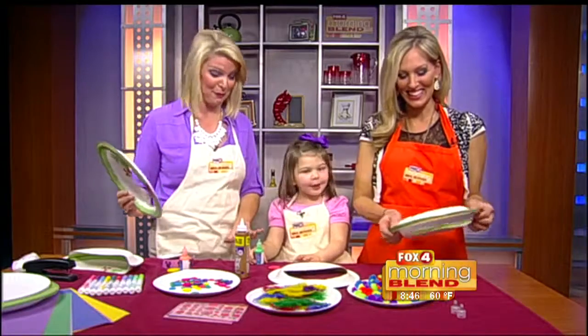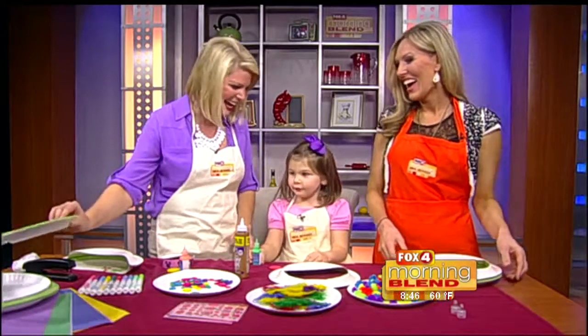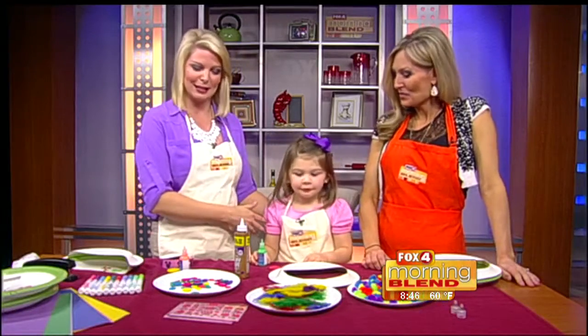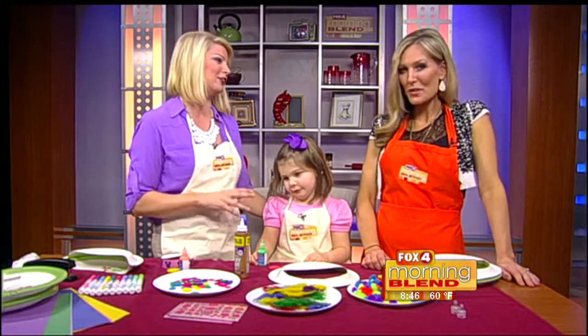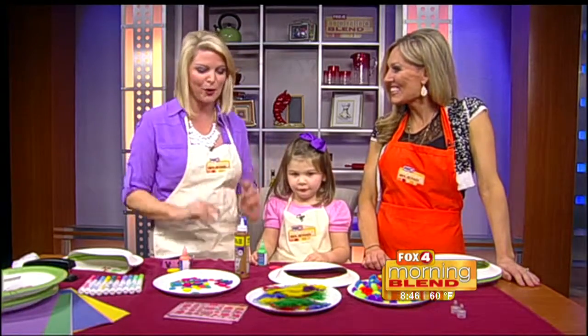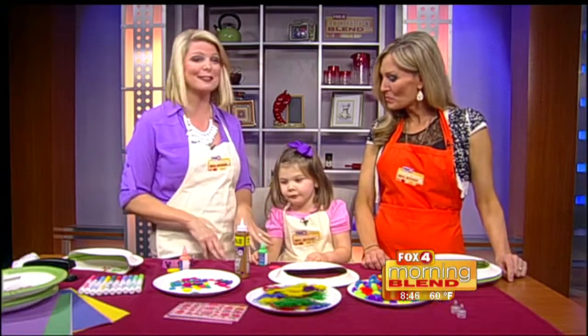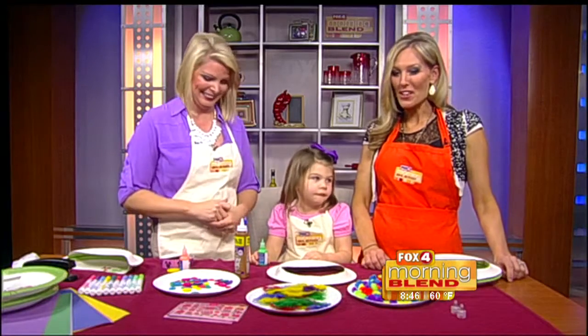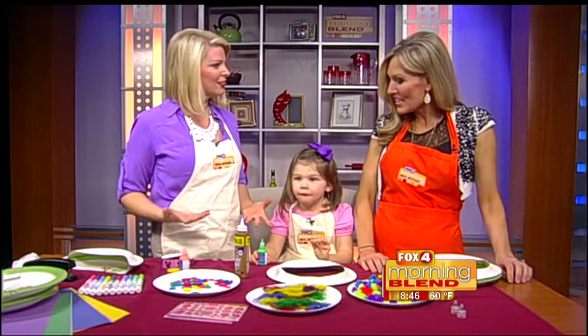She's very excited about this puffy paint. My daughter Tinsley, who's three, is a girly girl - she loves her purses, her shoes, her big twirly dresses. So this is going to be a really fun project for little girls to make. Watch out fashion designers - this is where it starts.